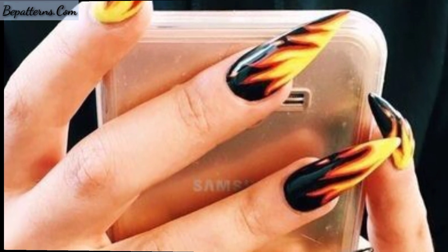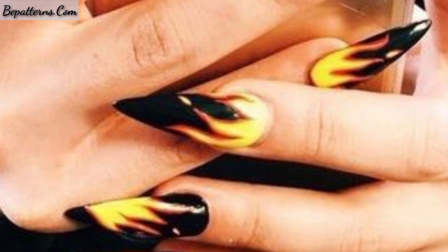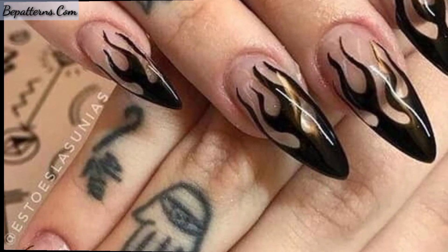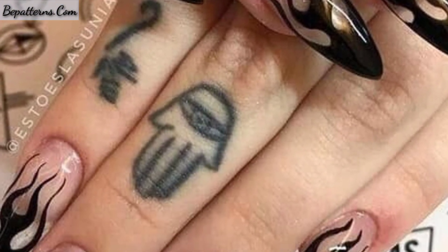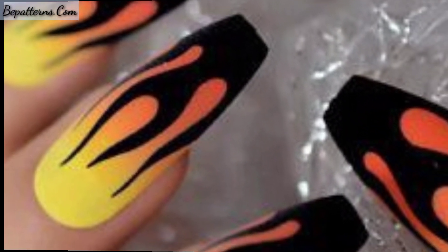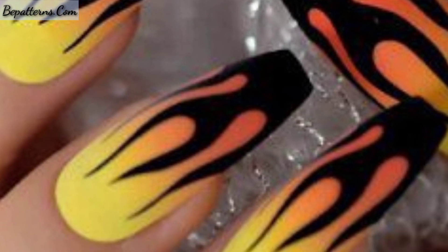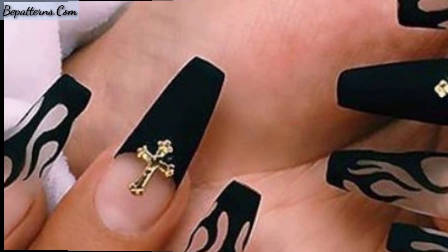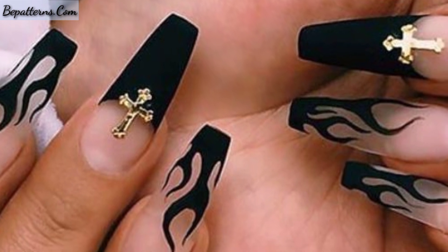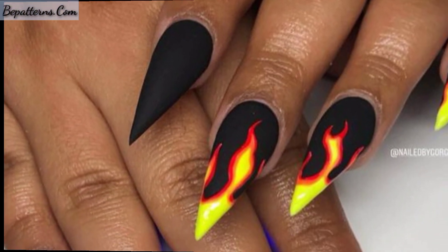I'm back again with some beautiful and pretty designs of fire nail art. These are so gorgeous, so trendy, and mind-blowing. I hope you will love these beautiful ideas. Hot pink and orange flames with a white outline over pale pink powder acrylic.